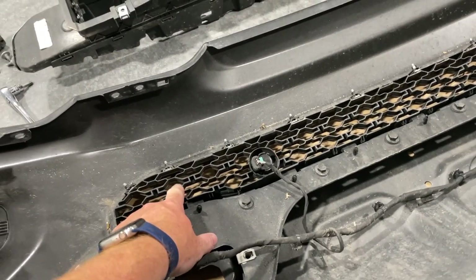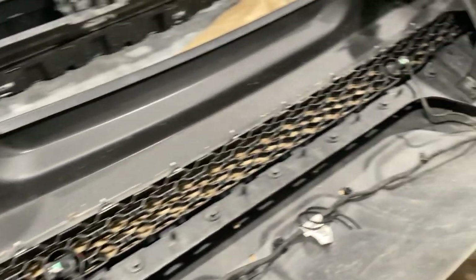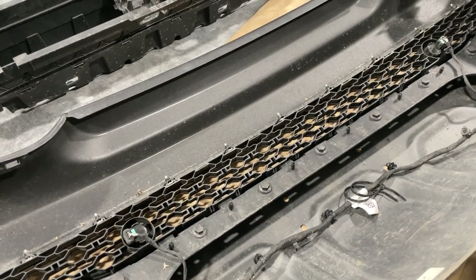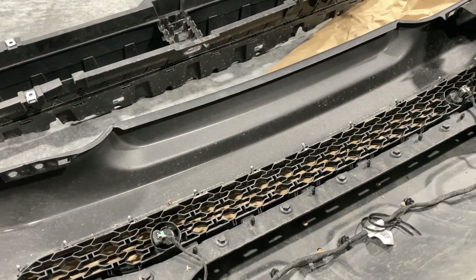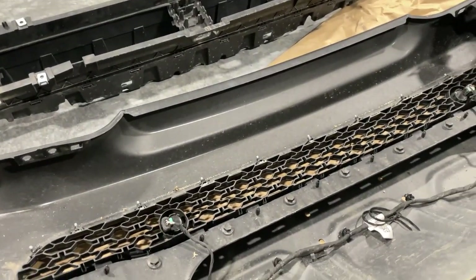This grille piece is pretty cheap — right from RAM it was like 80 bucks. This is the piece we'll end up cutting for the fairlead. If you wanted to go back to stock, hang on to that and replace it. The metal piece — you could put it back together with the piece still cut out of it.